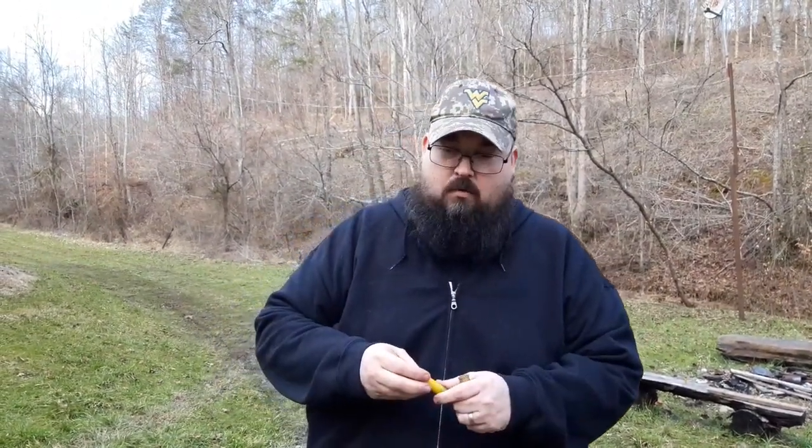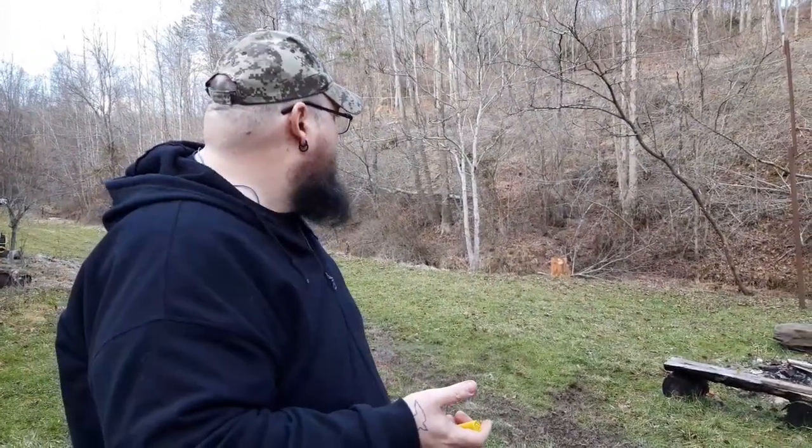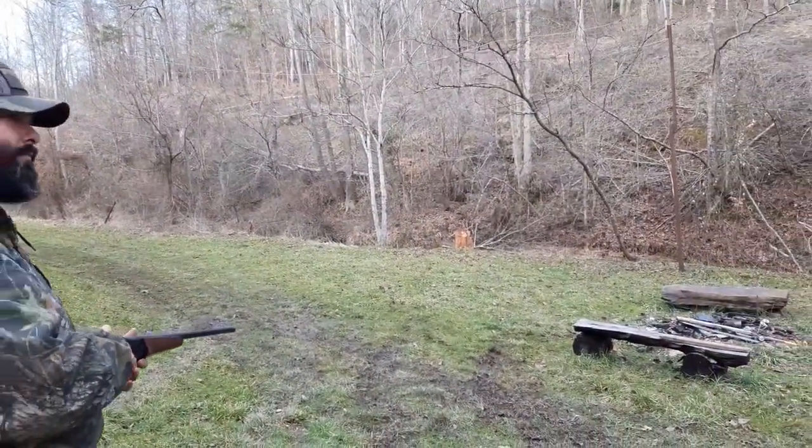Hopefully this will work - we are going to show you the difference between just a standard five shot small game round and what happens when you shoot the cut shell. We've got a small piece of scrap plywood set up down there, probably 20 yards away. We're going to have my assistant Chris come up here and he is going to shoot. This is the standard five shot, a hunting round for small game - squirrel, rabbit. He's going to show what happens from 20 yards with this.